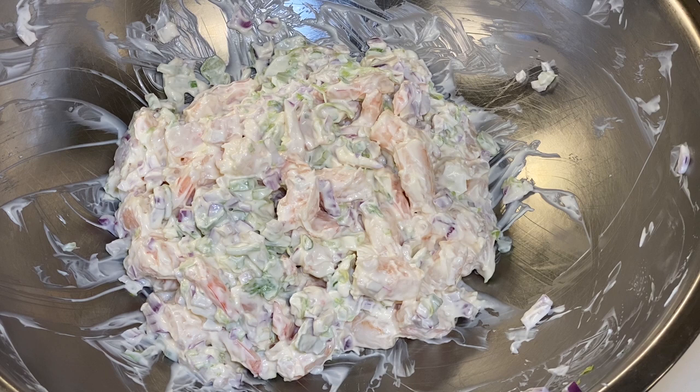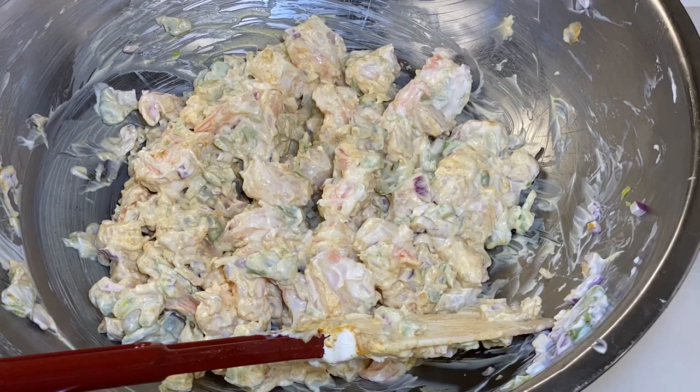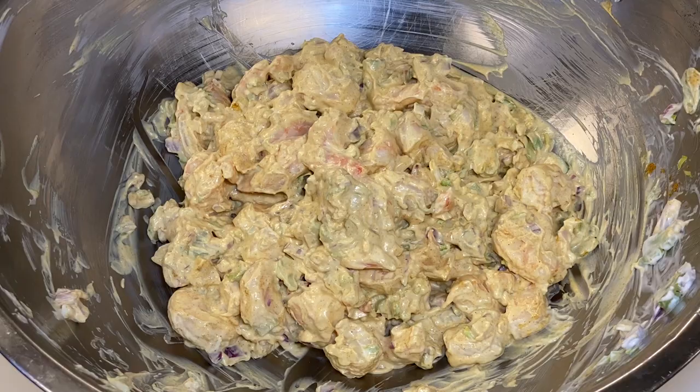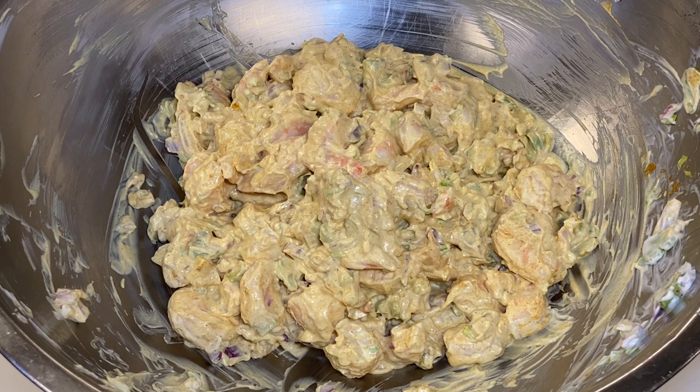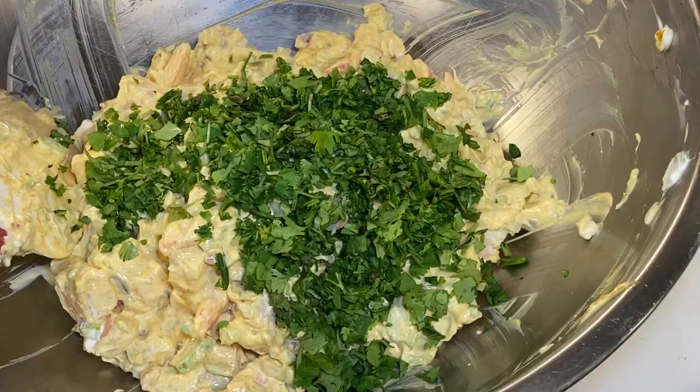I'll start with about a tablespoon of the S&B Oriental curry powder. You could use garam masala or some other type of curry — it won't be as good, but it wouldn't be terrible. I can tell by the color that this is going to need a little bit more. After tasting it, it took about two tablespoons of the S&B curry powder. Salt to taste — it's going to take about a tablespoon. We'll go ahead and throw in our minced cilantro, mix that all out, and we're good to go.